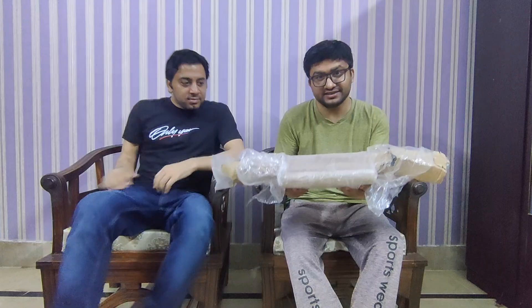I ordered this from Daraas, and this is the company Exotic. So we have ordered this stand, and this is our ring light. Now we will open the parcel and show you how the stand and ring light works.